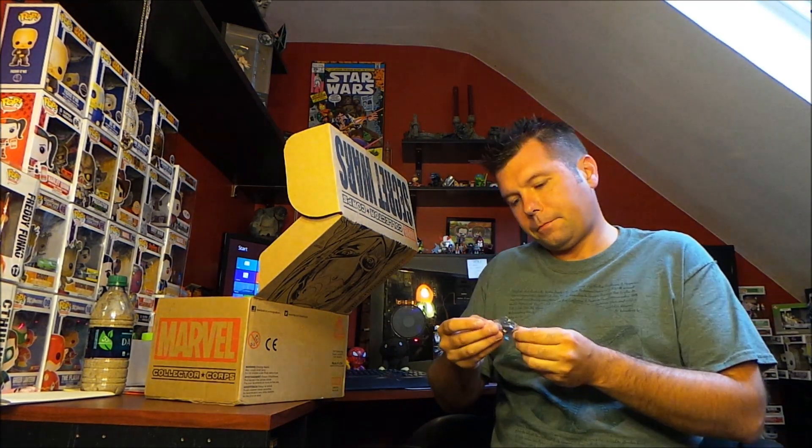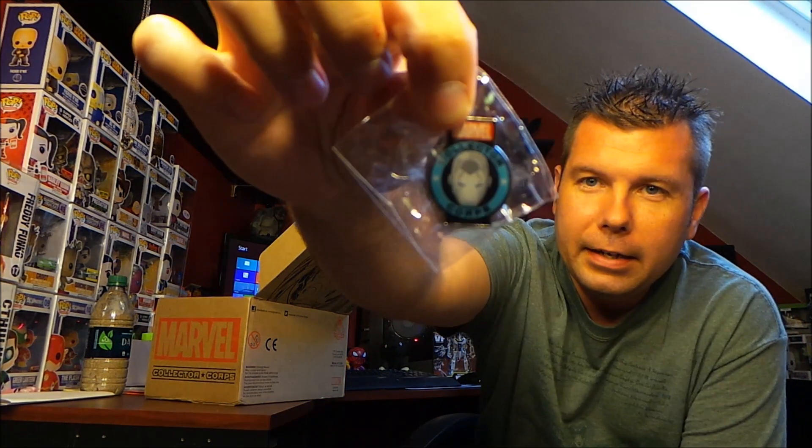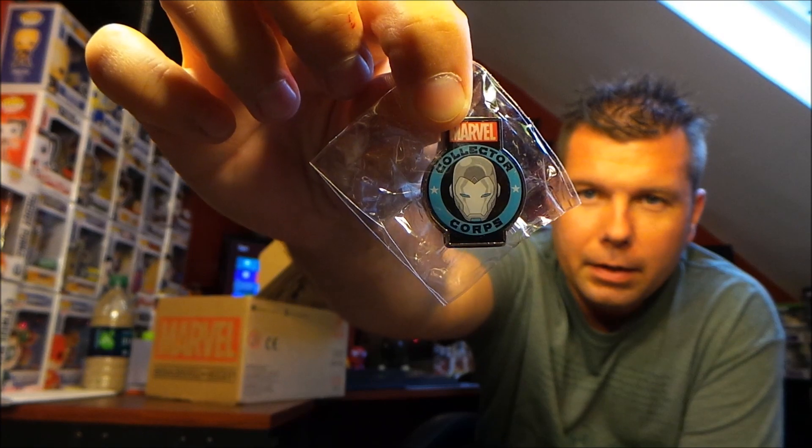All right, I assume they're following the same formula as always, so we got a pin. We sure do — we got a Collector Corps pin, and it is Iron Man right there.